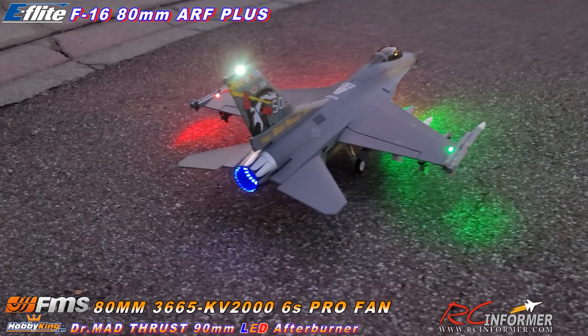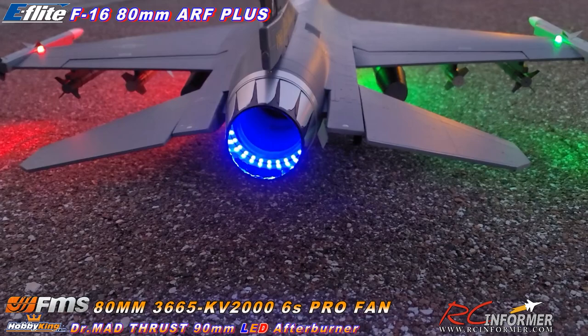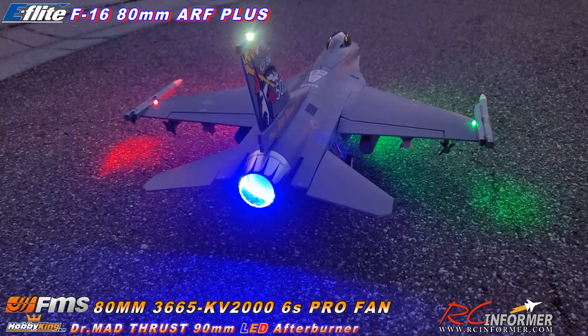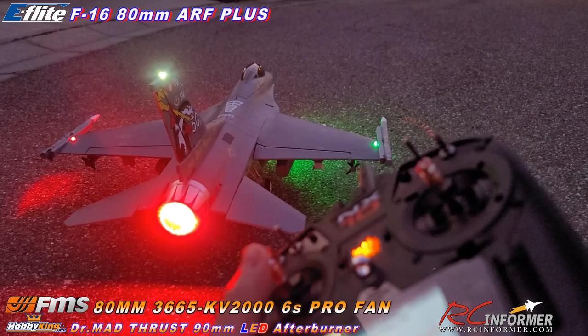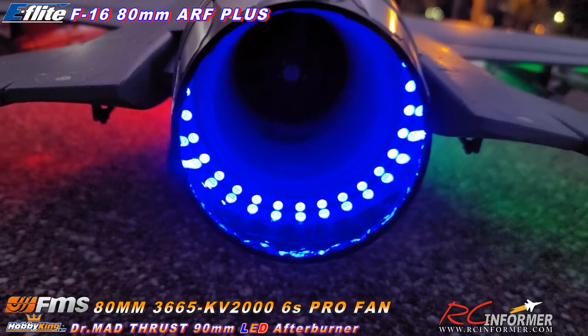So here, I'll light this up with the throttle kill on and we'll take a look at that afterburner light. It's pretty impressive. This is from Hobby King. I'll put links in the description below this video so you guys can go directly to the ARF Plus version of this airplane at Horizon Hobby, the new FMS Pro fan, and this afterburner light at Hobby King. As I'm cycling the throttle here, with the throttle off, you can see this is a pretty bulletproof LED ring — it works really, really nicely. This is their 90 millimeter Dr. Mad Thrust ring, and all I did was just sand the edges of it to get it to fit, and it fit in there really nicely.